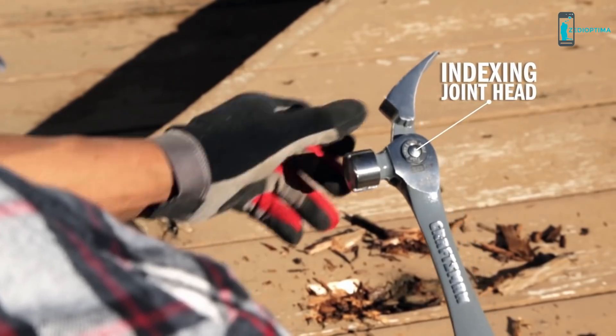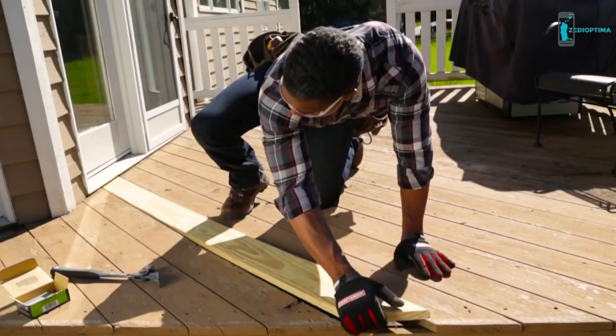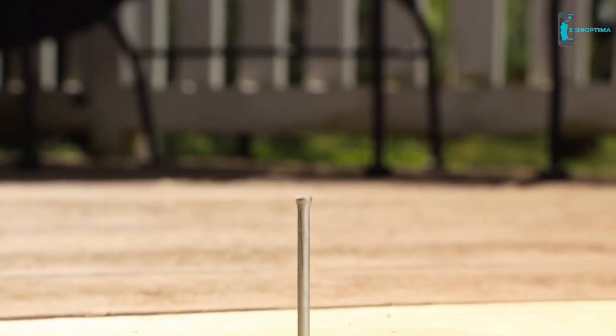It's a pry bar when you need the leverage, and a hammer when you need to drive it home. The magnetic starter holds the nail in place for a one-handed start, and the large striking head goes to town.